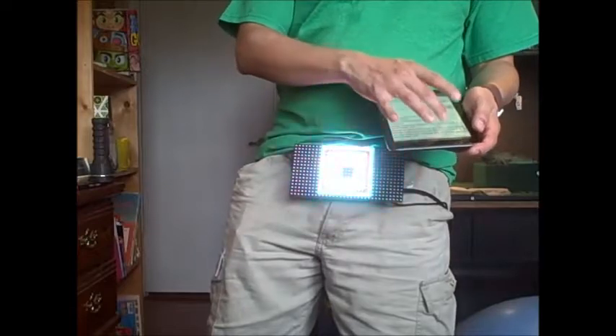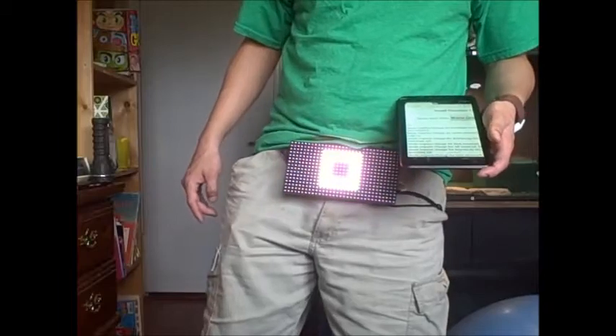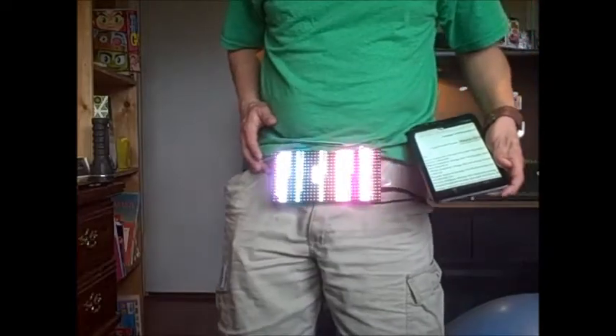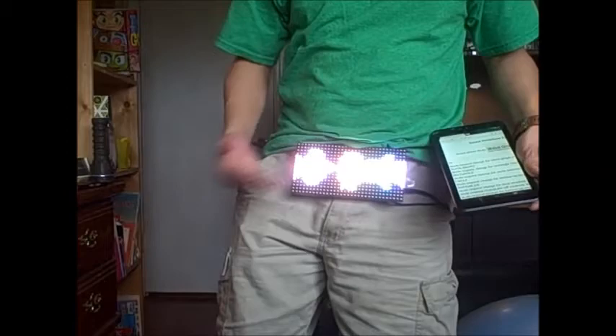And lastly is wave graph, which is similar to the bottom-up mode except that it's centered vertically. The more sound it picks up, the longer the lines are.